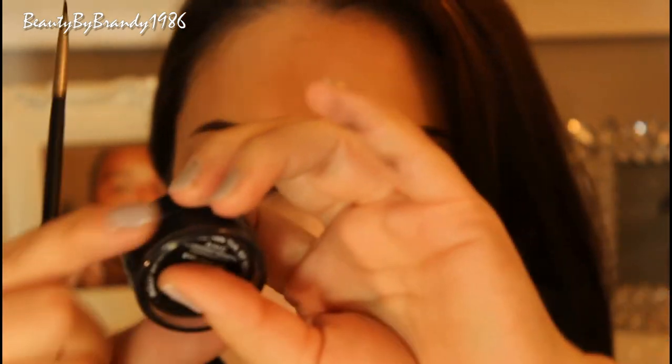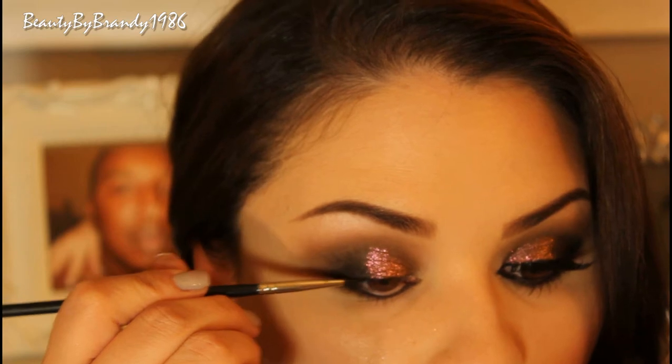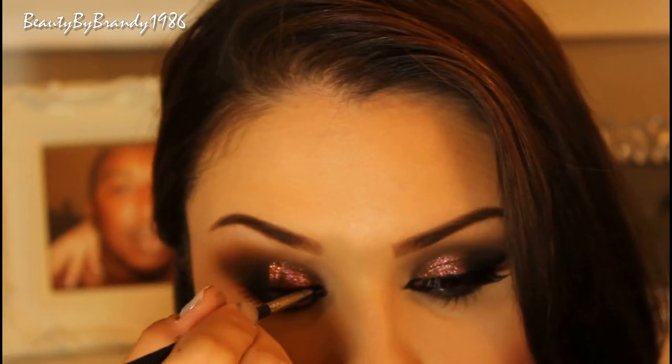Now I'm going to go ahead and take this black gel liner from Inglot and line the top lid. I'm going to wing it out a bit in the outer corner and then also extend it a little bit in the inner corner.